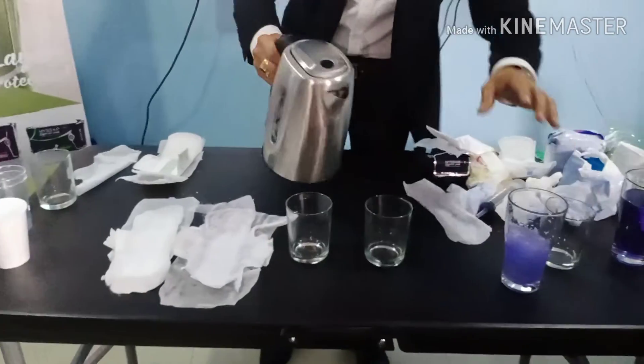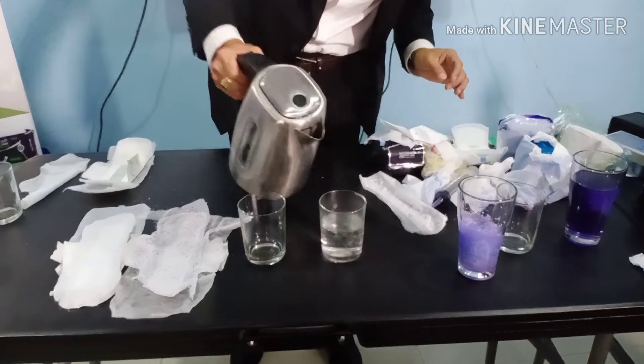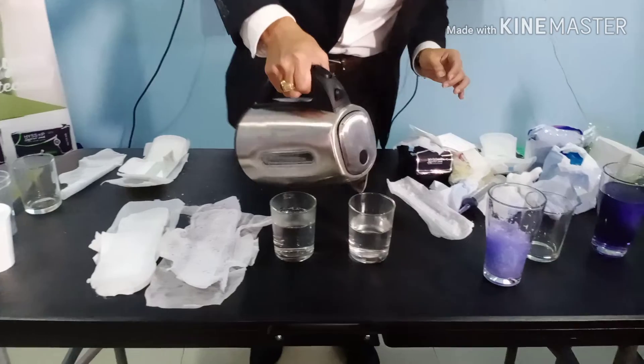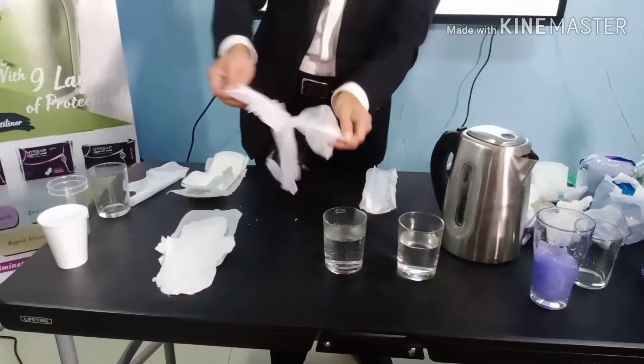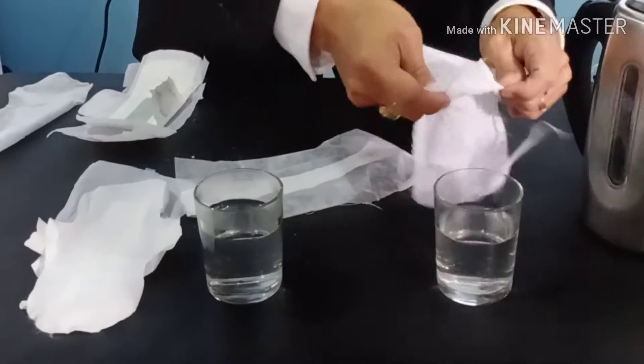We continue this step because this one is very important. For women, after the period coming, there's a discharge problem, when the period time comes, it gets itchy and all those problems, because the last layer cannot give you the glass ventilation.